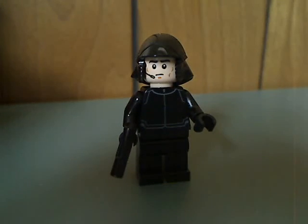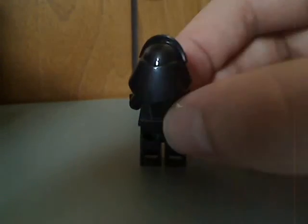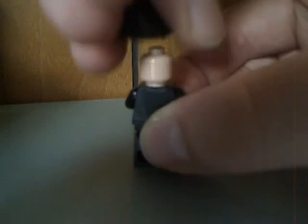Next we get the First Order Shuttle Pilot. You can see the helmet piece, kind of similar to the ones from the last couple of waves, or the Force Awakens lines. The face printing is kind of the same as the Death Star Trooper one, and the torso printing is kind of the same as well. From the back, there's no double-sided face.